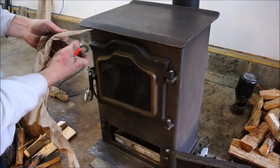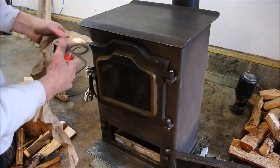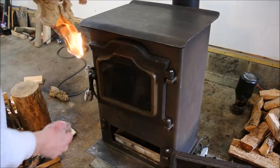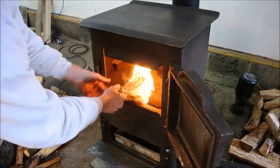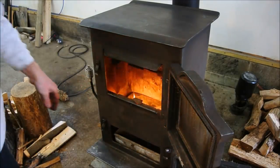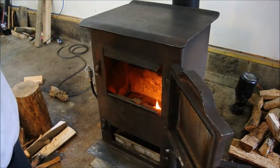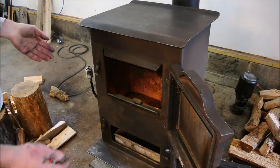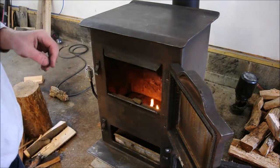You know it's cold when your Bic lighter won't even light. It actually has a really good draw — it makes a nice draft. And that has everything to do with how your flue is set up. I really didn't know much about it, so I got quite lucky that it worked.